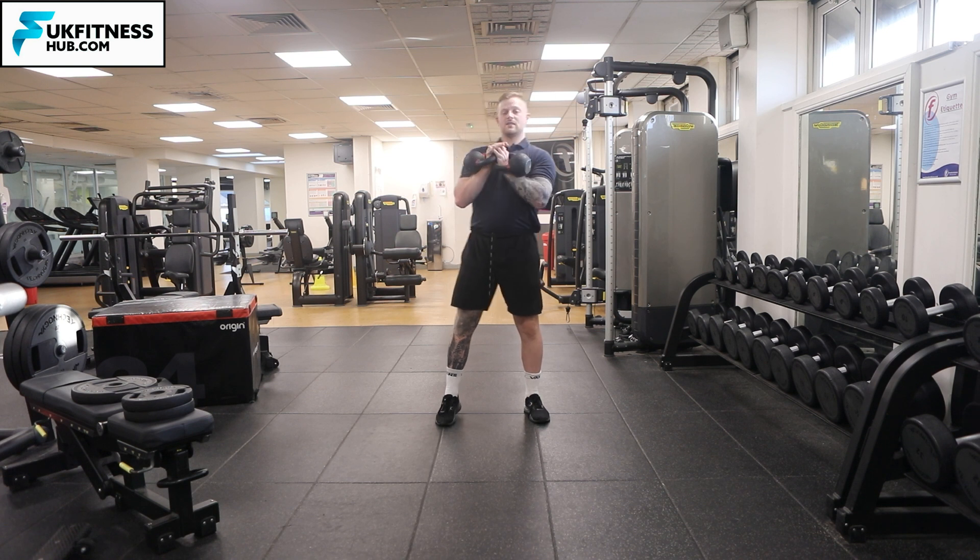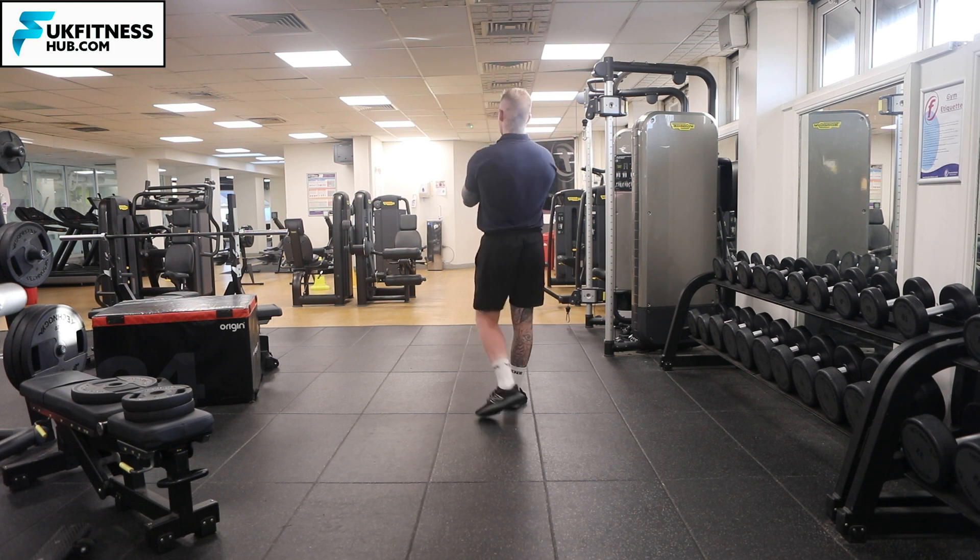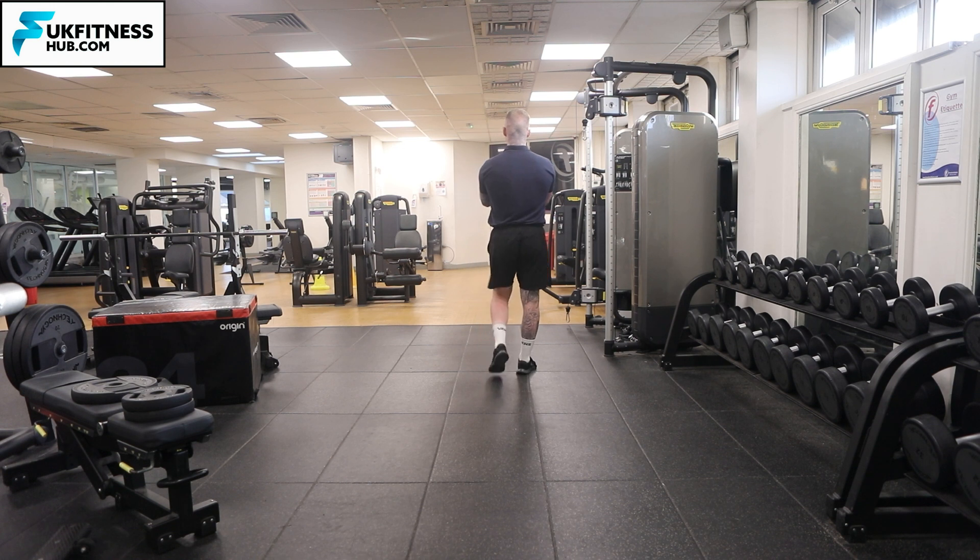My fingers are going to interlink and I'm going to have the kettlebells on my chest. The kettlebells are slightly away from my chest here because of the microphone, but what you're going to do in this position is keep yourself nice and centered, make sure you're not leaning too far back, and keep the elbows into your chest as you start to walk with the kettlebells in that position.